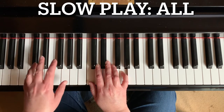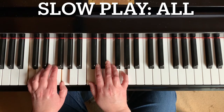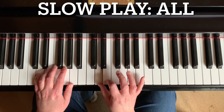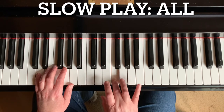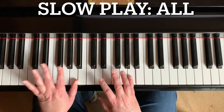Same pattern. Now move up one step. Right hand. Good. Get louder here. Both hands in unison like the beginning.